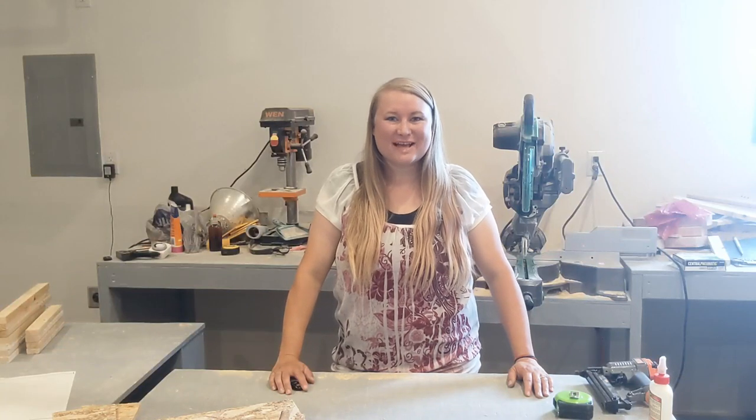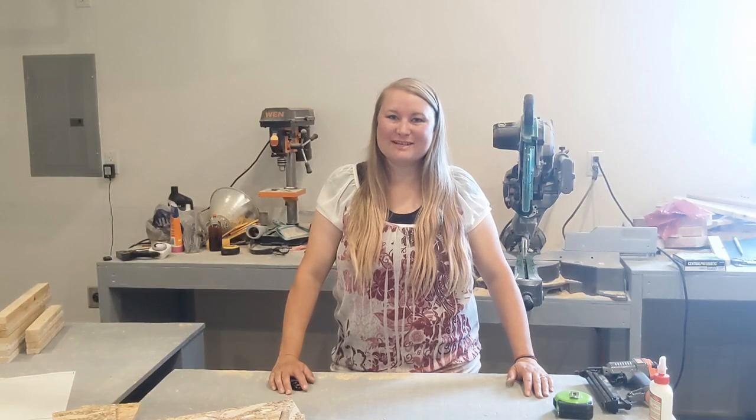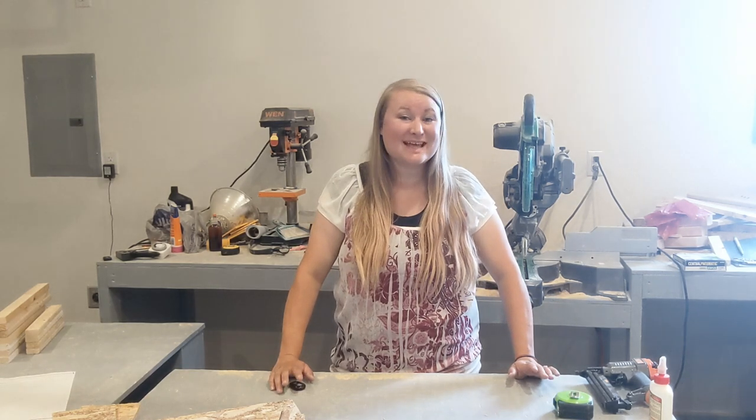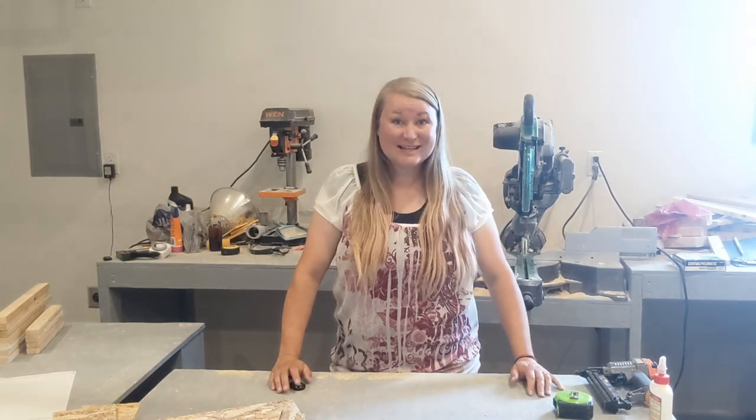Hello everybody! Welcome back to my Country Sparkles channel. Today I'm going to be building roll-away nesting boxes for my chickens as they are starting to lay. So let's get going!